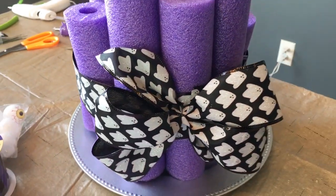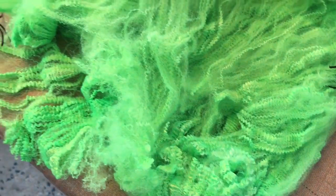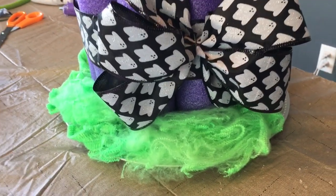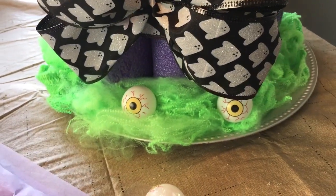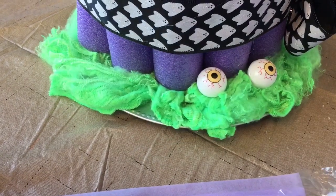We have a silver charger that it's sitting on that I picked up at Dollar Tree. This is just spider webbing — it came just like this and it came with the little black spiders too. So I just wrapped it over the top of the silver charger plate. These eyeballs are just lightweight, kind of like ping pong balls, and they came from Dollar Tree. I just spread them out along the bottom.